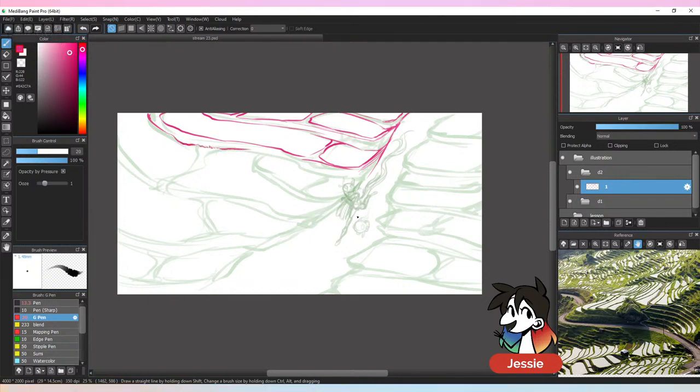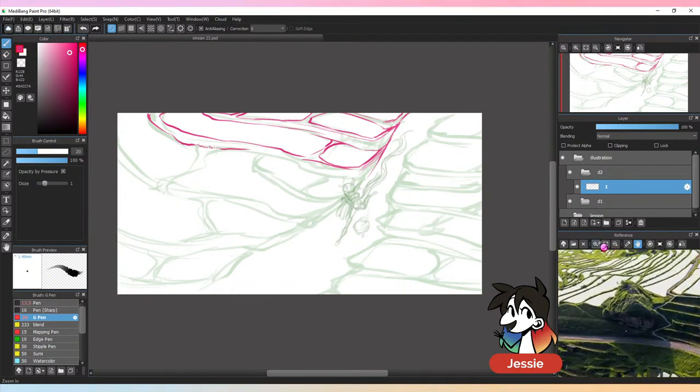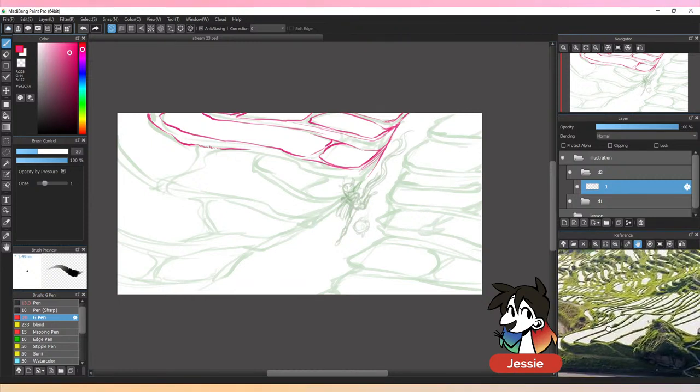These rice paddies are very mossy — it's like grass but it looks like moss — and then the lower sections are like watery. Your art style is really all practice; I've been drawing my whole life and honing my own work for a while. This is only the sketch — it'll turn out better once it's actually lined and completed.